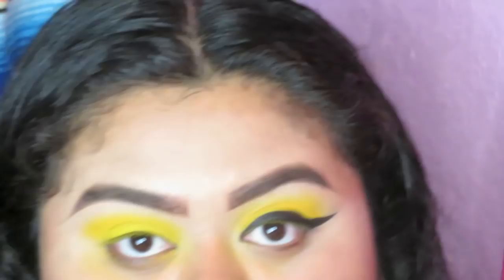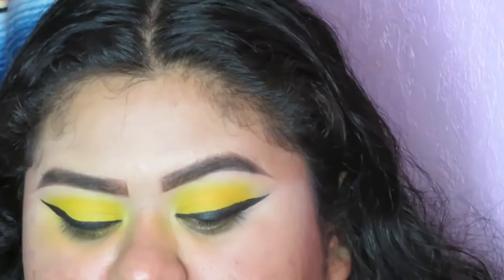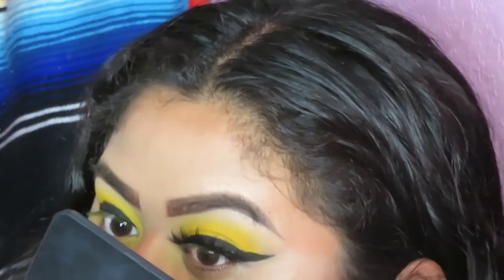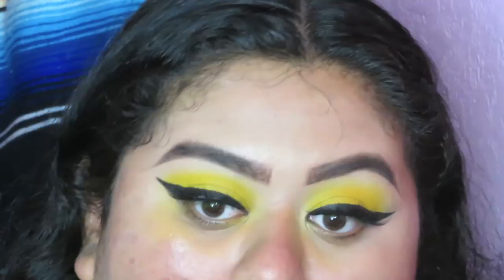For my lashes for today's look I'm gonna be using these by Bombshell Cosmetica on Instagram — these are the Coco lashes from their Dream Set. This company has really beautiful lashes, and you can use my code alvarez xo at checkout to save some money on your purchase. We love these — look at that, oh my god, gorgeous. I'm gonna do the same to the other eye and I'll come right back.